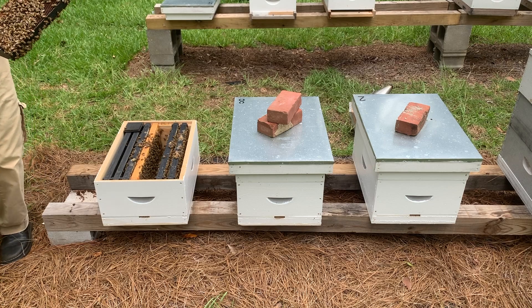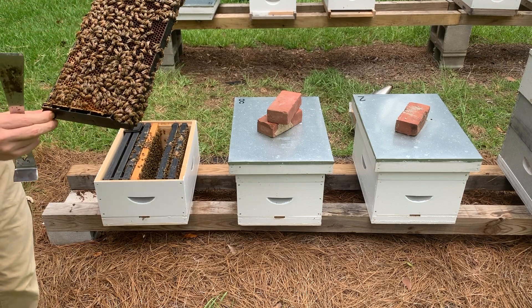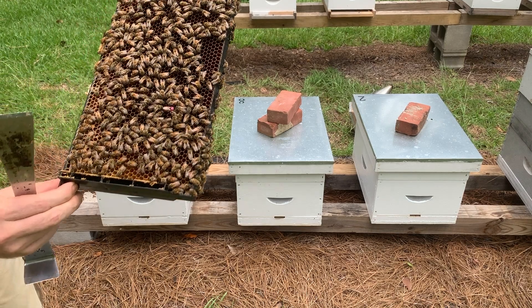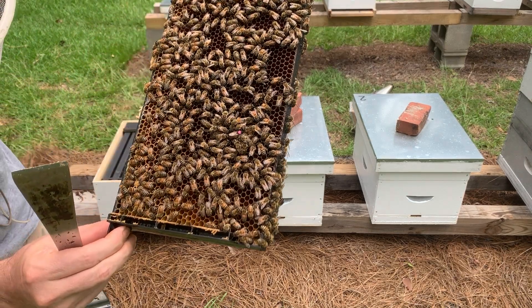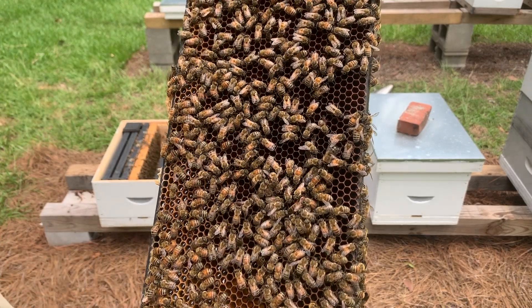Step 2: Isolate the new queen. Before introducing the new queen to the existing colony, it is important to isolate her in a separate cage within the hive for a few days. This allows the worker bees to become familiar with her pheromones without direct contact.